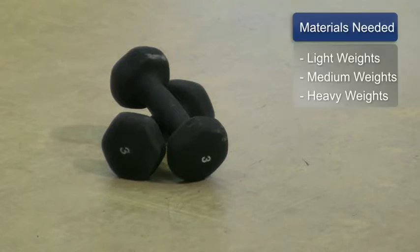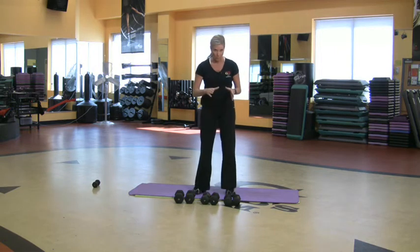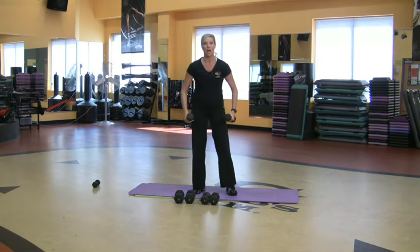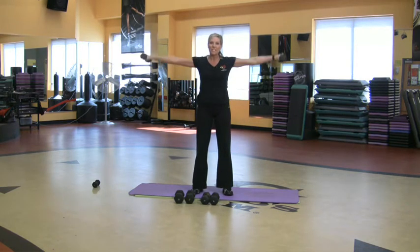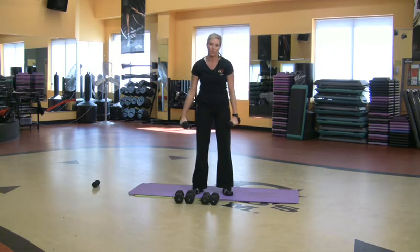The things you will need for this are some light weights, medium weights, and some heavy weights. So I'm grabbing some light weights — these are fives — feet shoulder width apart. I'm going to start doing like 15 of these. I want to start with a weight that's doable and warm up the muscle fibers. Let's say I did 15 of those.